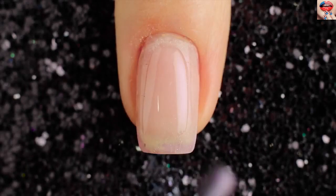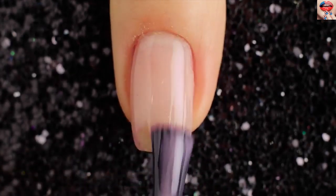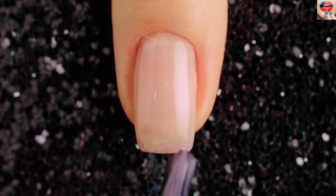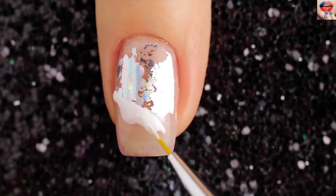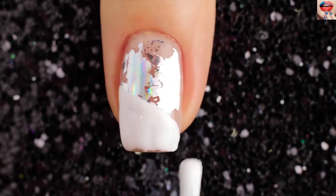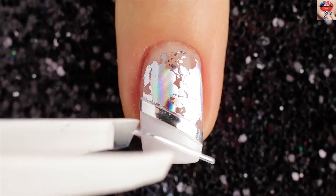For the next design I'm starting off with a transparent primer. Use a white nail polish to draw an oblique line. Then use white color to draw under the oblique line. Once the white polish is dried completely, section off the nails with striping tape as shown.